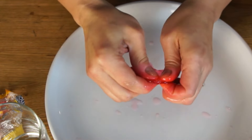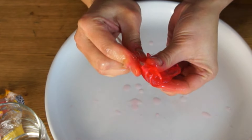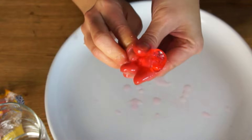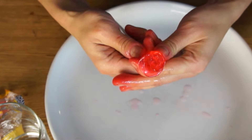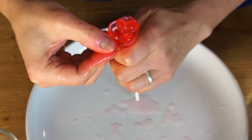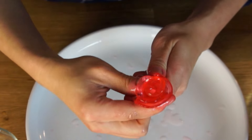I would recommend wearing latex gloves to both protect your fingers from the heat and also the dye. I didn't have any, so you can definitely skip it, but I do suggest it. Then you continue with more candies and making more petals, making sure to overlap them and wrap them around until you form a rose that you like.